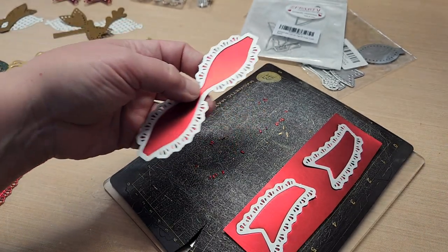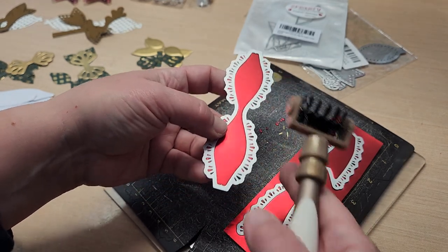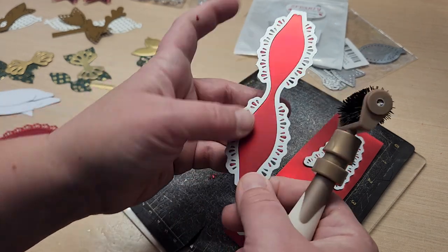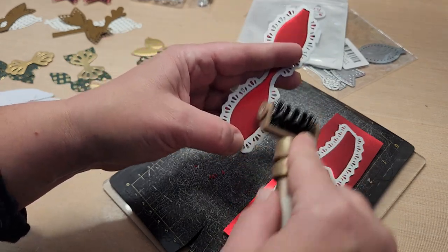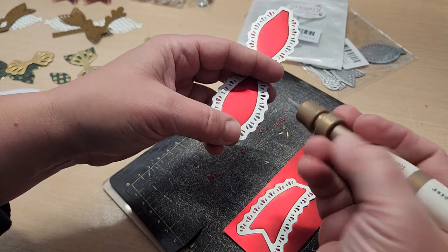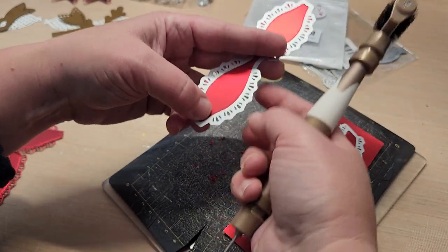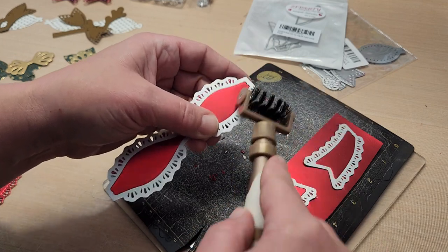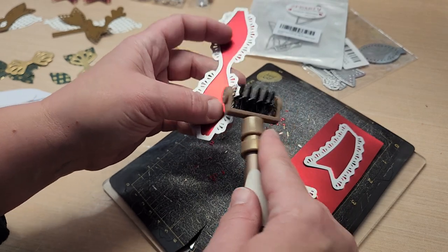A bunch of them came out on the mat but you still have some stuck. Rather than poking each one of those out individually, I found it was nicer to leave the die cut in the actual die — it does two things at once. Then I take my little die cleaner brush and run it over the die with the die cut still in it.